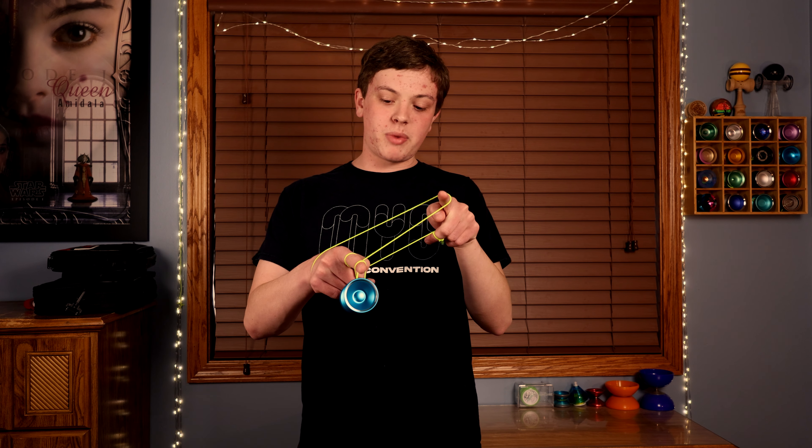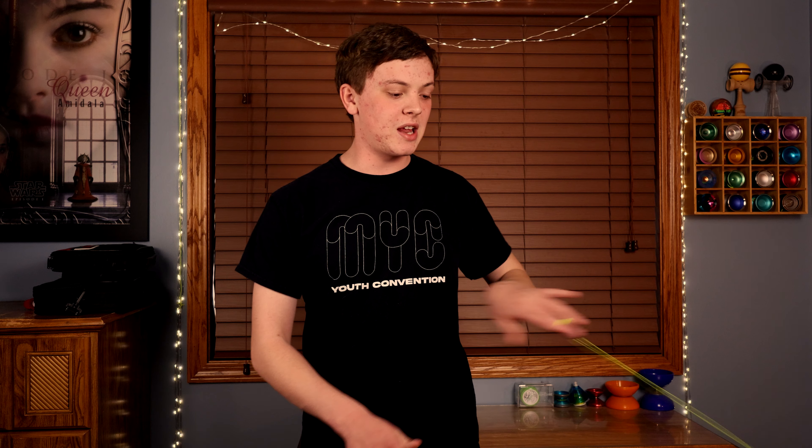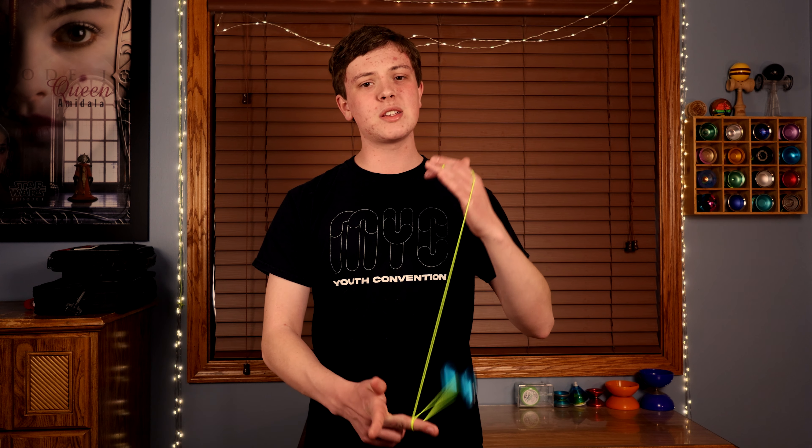With all of those combined, you should be able to land a 2.0 hook. Remember, this trick is very difficult — if you're not even landing it within a week, that's okay. This trick took me over a month to land consistently. If you have any questions, please ask them in the comments — I'm always here to try to help you out. If you're enjoying this content, please consider subscribing to the channel, and I'll see you in the next video.